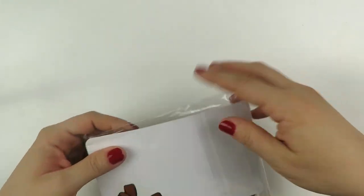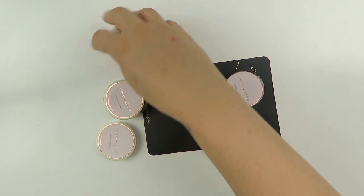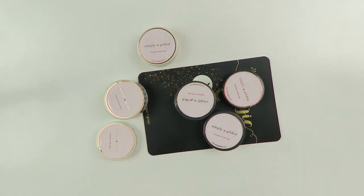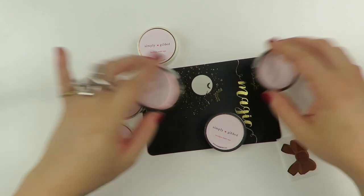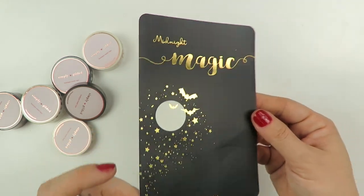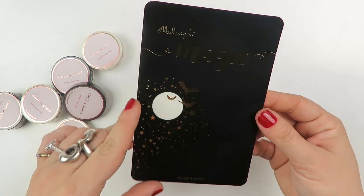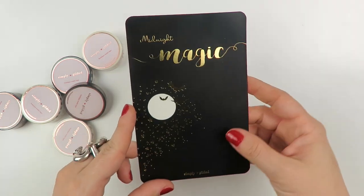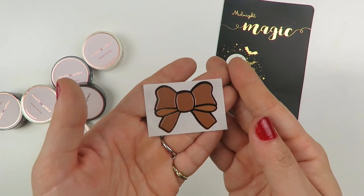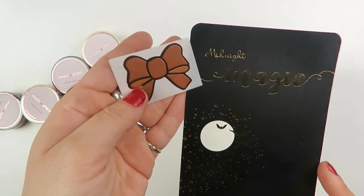Finally I get to open these — it's already like the end of October and I finally get to open this order. This was from Simply Gilded — I don't keep up so much with their stuff so I don't know what release it was, but I am in love with this journaling card that came with the order. I feel like I could keep this year round in my planner — it's got the moon, twinkly stars, bats, and it says 'midnight magic' in gold foil. And then a little brown bow seal in rose gold foil.